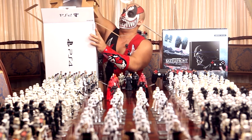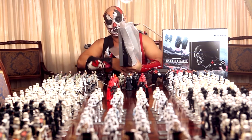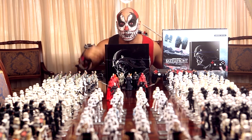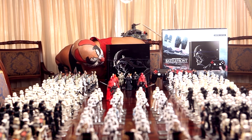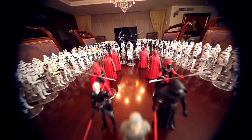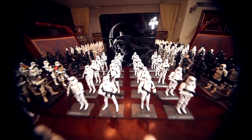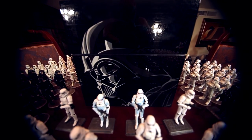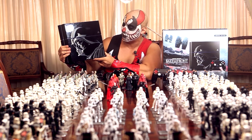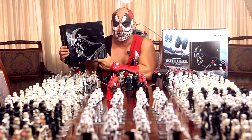Let me try not to knock over the Galactic Empire army I have in front of me. Okay, here we have — we're going to the meat and potatoes of this. There you have it! What's up, Anakin? There you have it! The Star Wars Battlefront PS4 limited special edition. And we have the poster boy — Darth Vader!